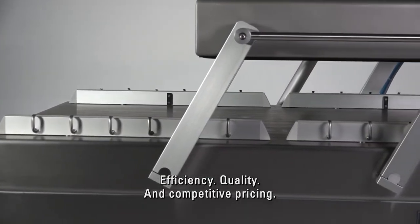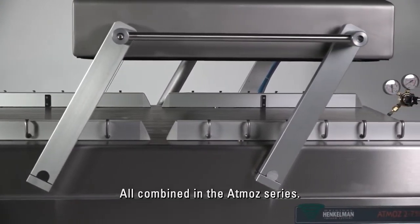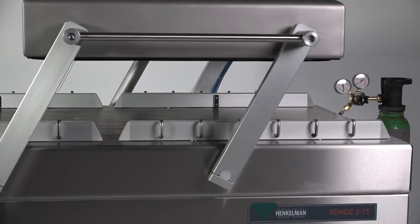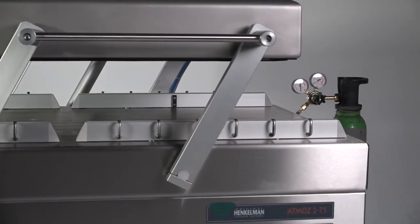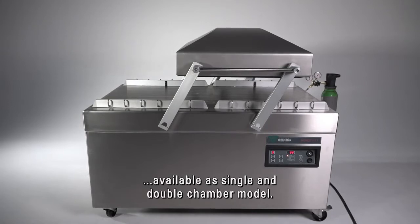Efficiency, quality and competitive pricing, all combined in the Atmos series. All Atmos models are industrial full stainless steel machines, available as single and double chamber models.